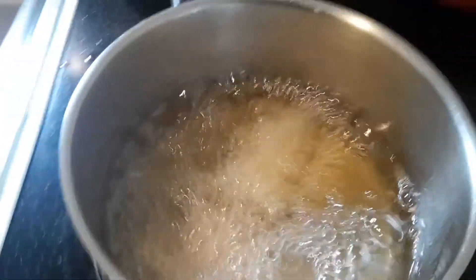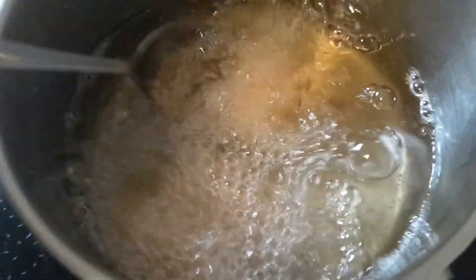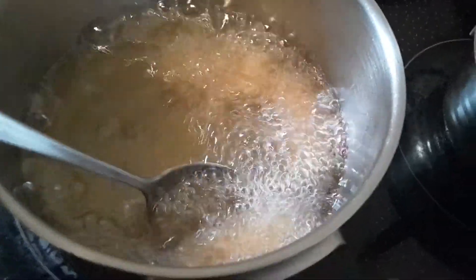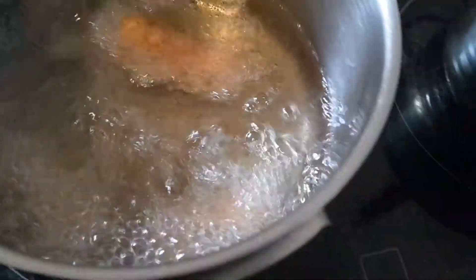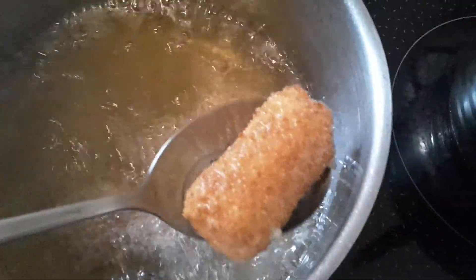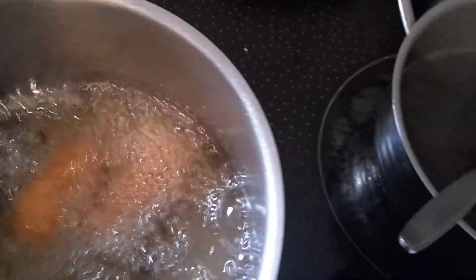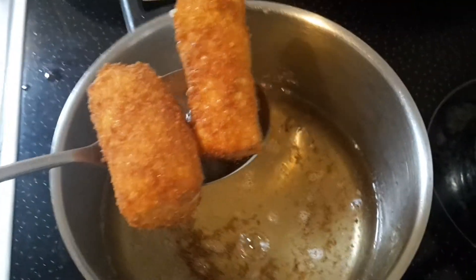Now I'm gonna turn the fat off because we won't be needing this anymore. Fat takes at least one hour to cool off when it's in a hot state like this. Look how golden they are — nice, that is what you want, a nice golden color like this. Look at that color, wow. Let's take them out. Now this is what you want, and this will taste pretty awesome.